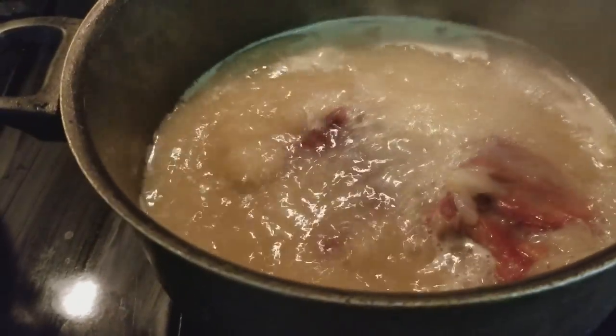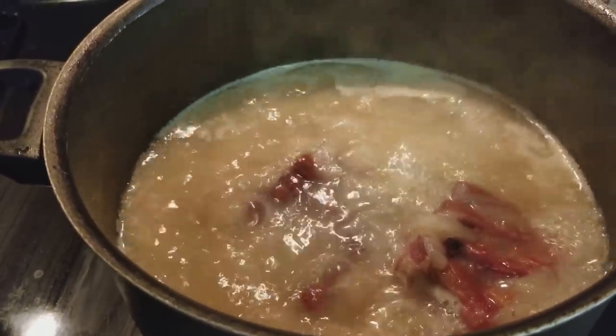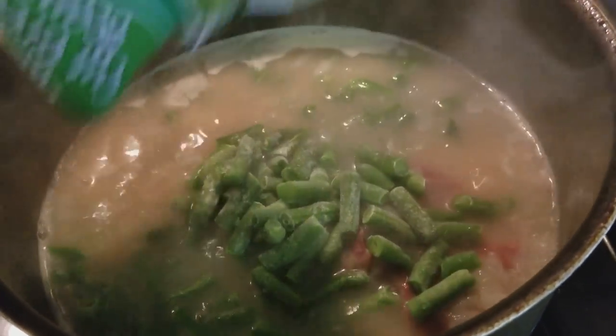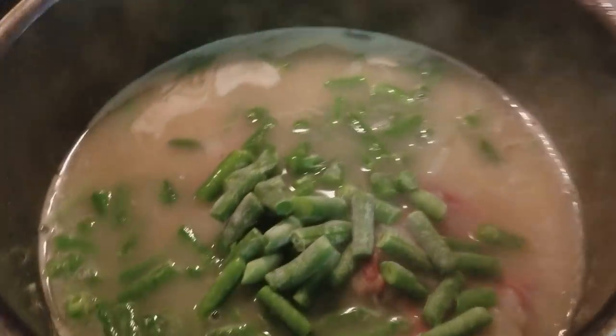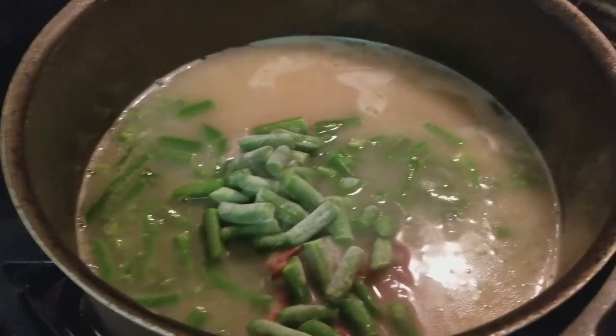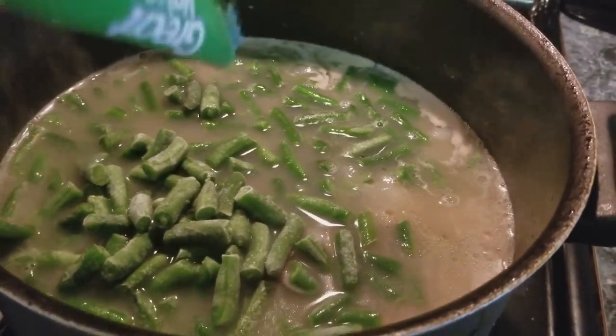In this pot I have some onions and some pork neck bones that I have been boiling for about an hour now. I'm just going to go in with my frozen string beans — I'm going to add two bags to this. I also seasoned this up with some beef bouillon cubes.